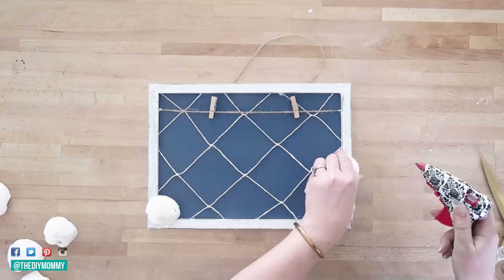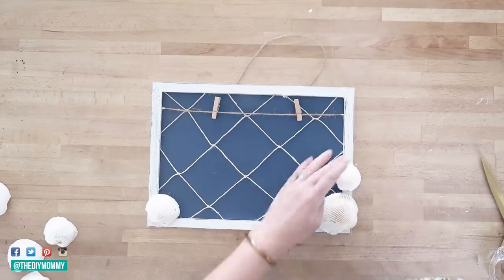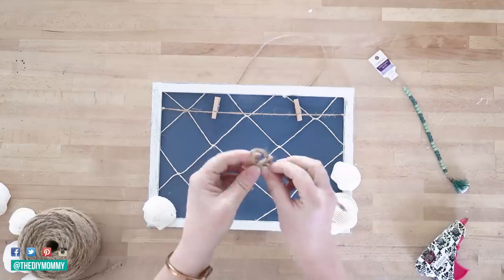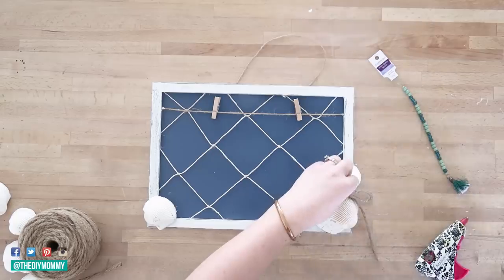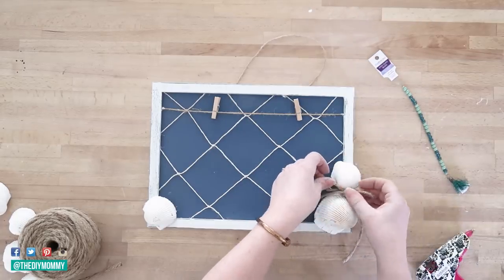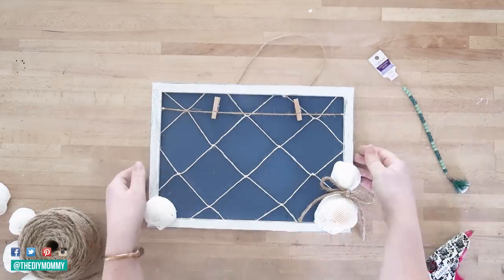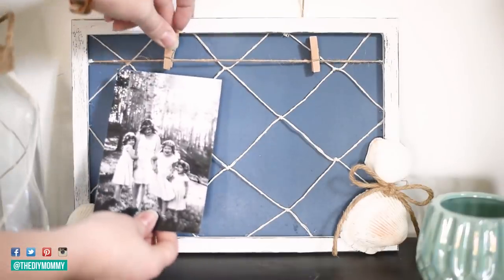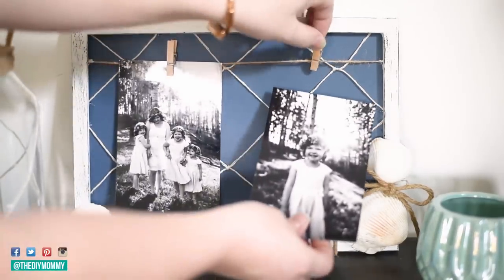I love how nautical and beachy this looks with the blues and distressed whites. I found seashells at the Dollar Tree and I'm gluing them to the frame — two in the right corner and one in the left corner. As a final touch I cut a piece of dollar store twine, tied it into a bow, and secured it between the two shells on the right-hand side. And that is the first DIY — a really cute nautical picture frame, perfect for summer.